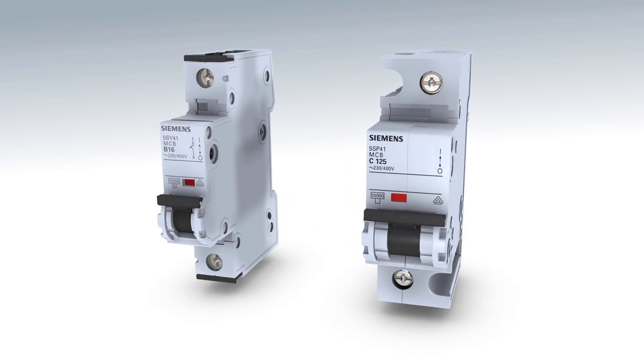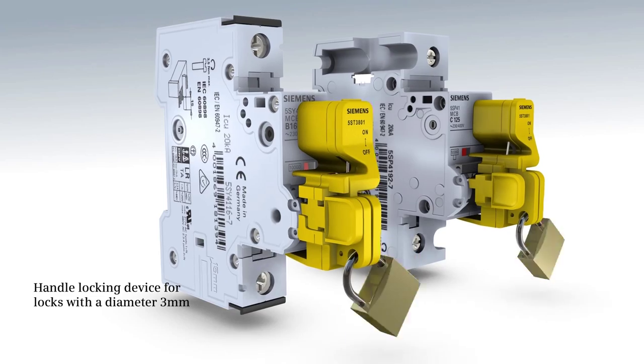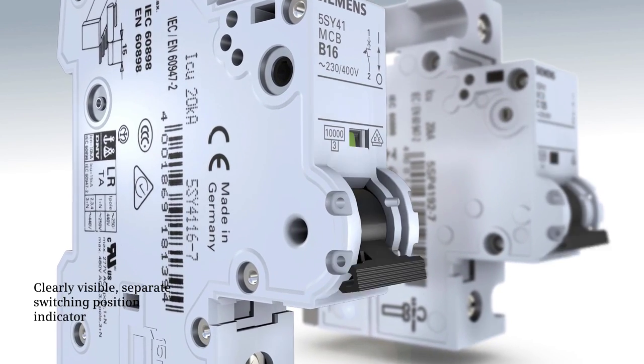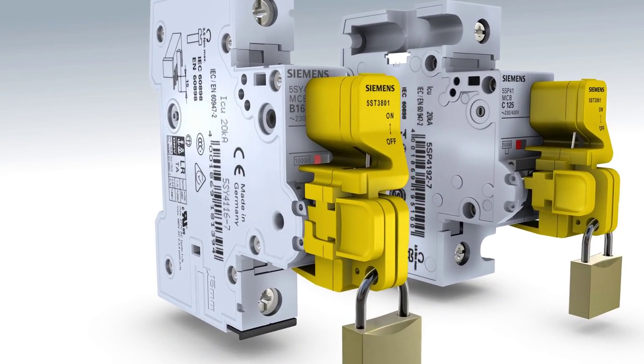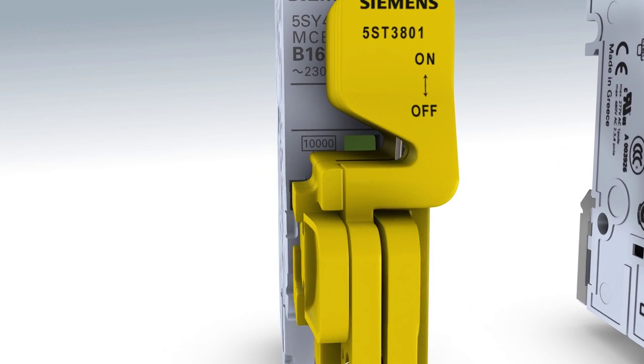The MCB can be locked against unauthorized operation by a handle locking device. The separate switching position indicator always shows the real contact position. The MCB initiates a release in a fault case due to the trip-free mechanism if locked or blocked in the switched-on position.